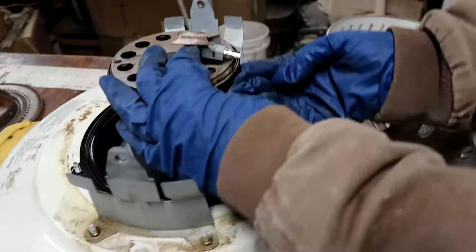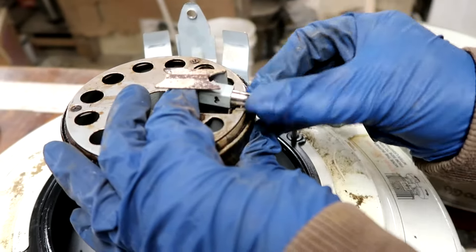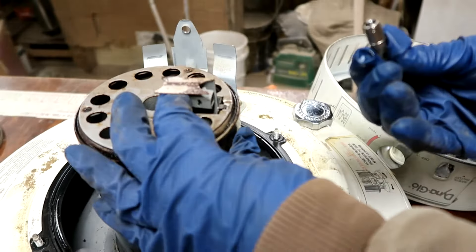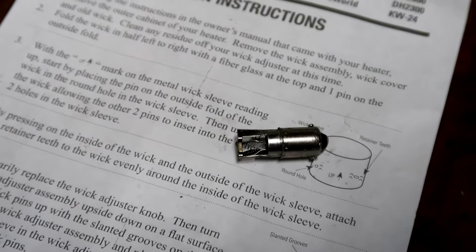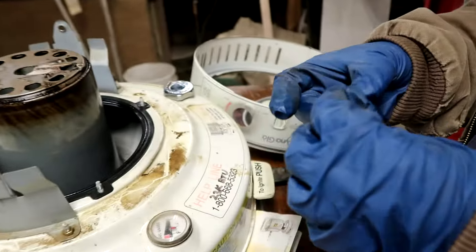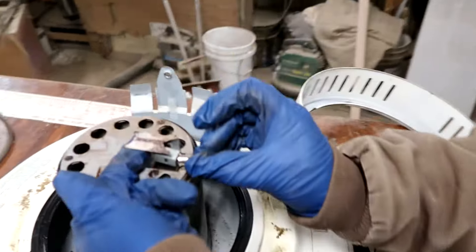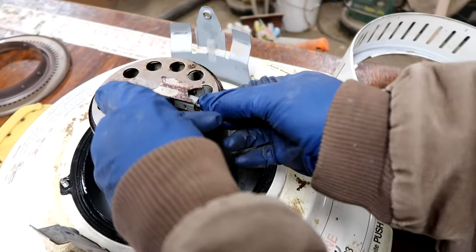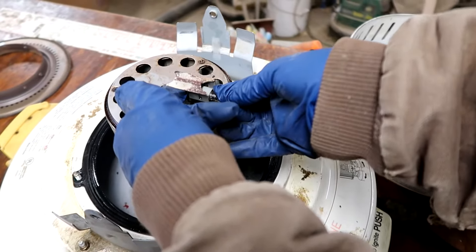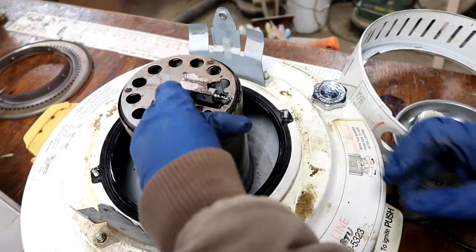She's gonna pop the old igniter up, hold it in place, push it in, and twist it — it comes out like an old light bulb. The old one wasn't working because the little filament head was broken. Now with the new one: hold it with your finger, push it in, give it a little twist. There we go — she's in there.